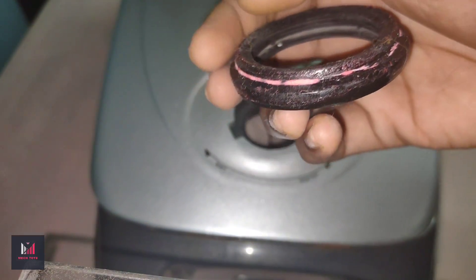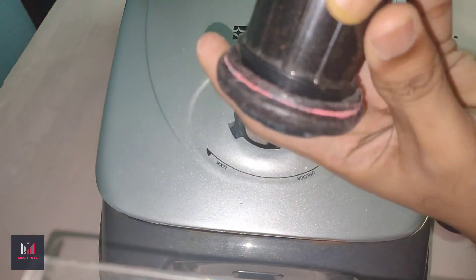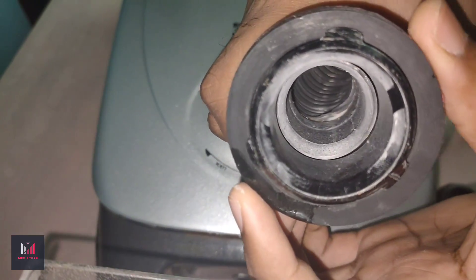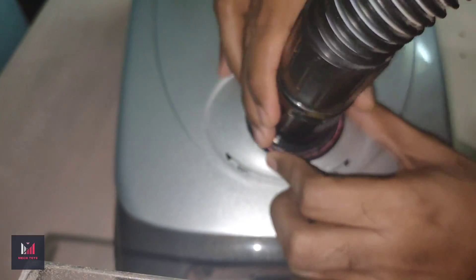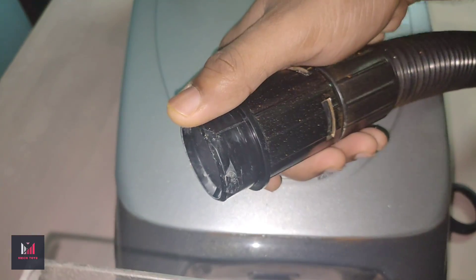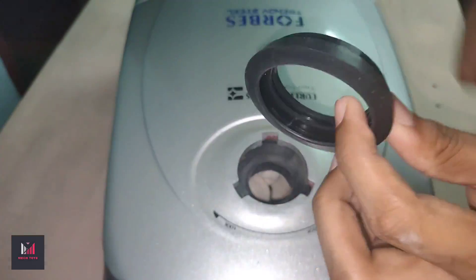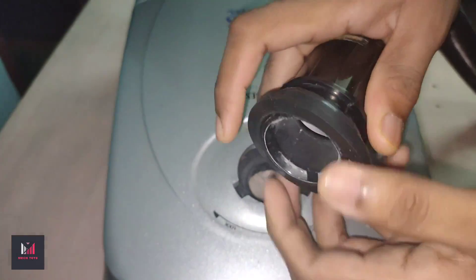Here is the hose connector rubber seal which has expanded over the years. You can see the free play — there's a lot of gap, which makes for a poor seal for the air. I'll mention the link to buy a replacement in the description; they're available on Amazon. Now that's the new seal — see the difference. I'll put it in the same place — see how tight it is compared to the old seal.